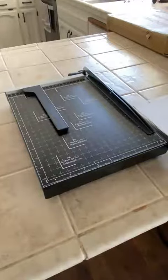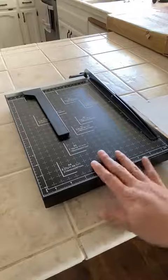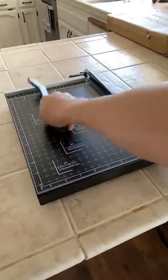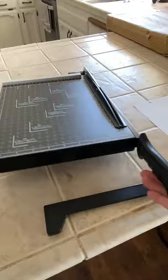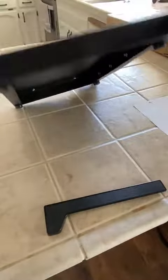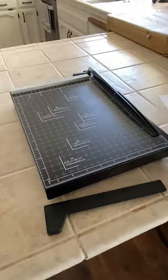Hi everyone, I'm doing a quick review on this paper cutter that I got from Amazon. As you can see, it comes with the paper cutter and a little guide. The few extra accessories are just a little handle that you'll have to put on and then the little knobs at the bottom to protect it from any surface that you're working on.